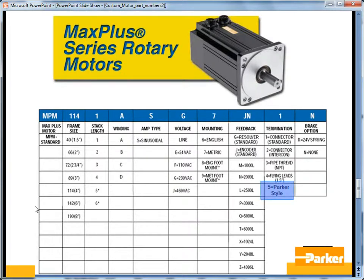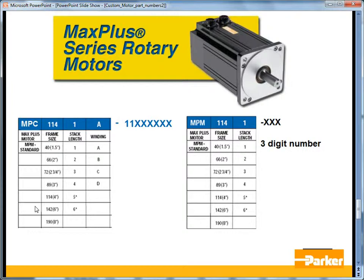For the Max Plus Rotary, termination option number 5 is the Parker-style connector, and those use the same cables as the PS-style connectors for the MPP, BE, SM, and Neometric motors. The custom Max Plus Rotary model type is indicated by MPC, and after the winding designator is a 6-digit incremental custom number. Even older custom Max Plus Rotary servomotors use MPM for the model type with a 3-digit number at the end, and note that the winding is not designated on these older part numbers.